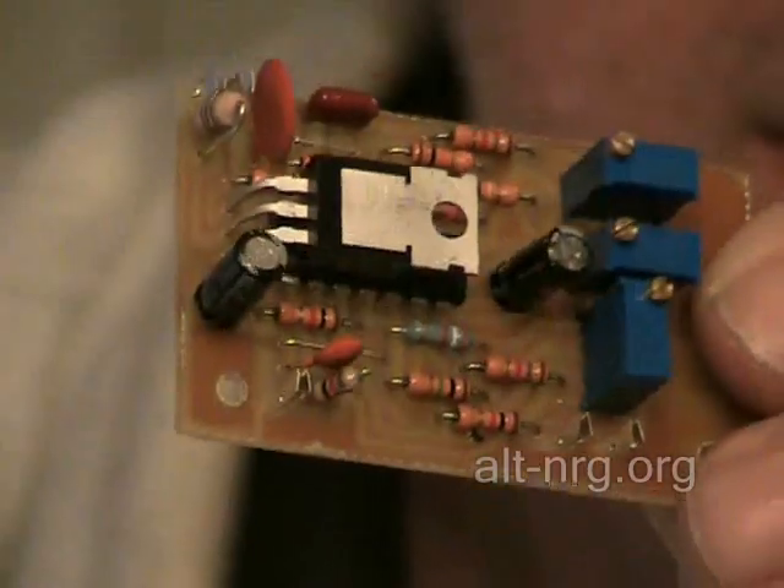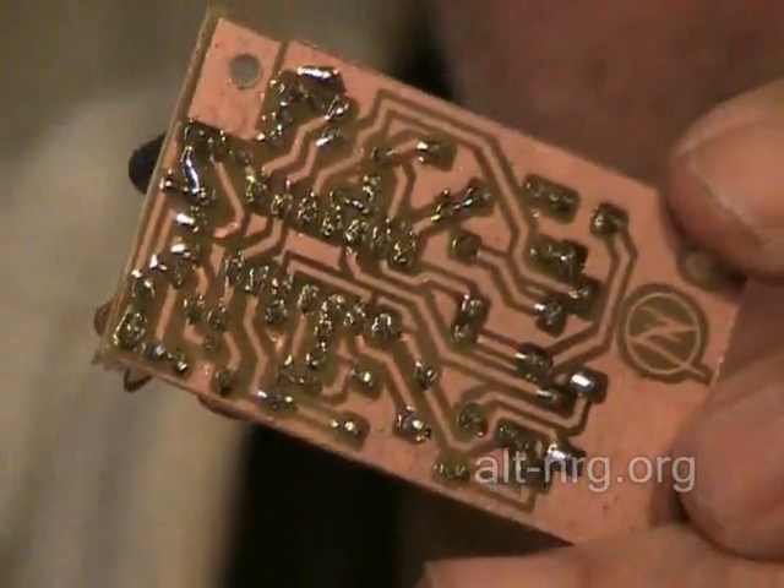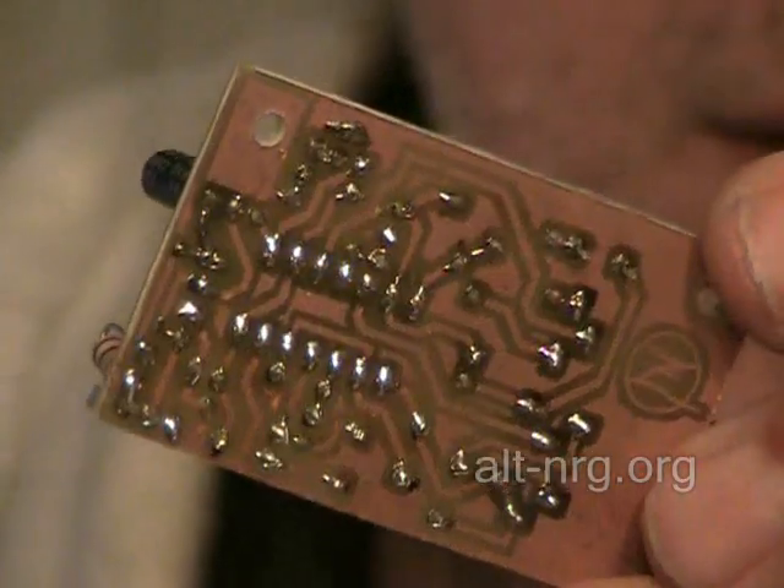So far we have mixed etchant solution, applied toner to copper clad PC board, cut and drilled the boards. A couple of days ago my oldest daughter and I populated and soldered 50 of these boards. There's one of the 50 boards we put together — all soldered and clipped.